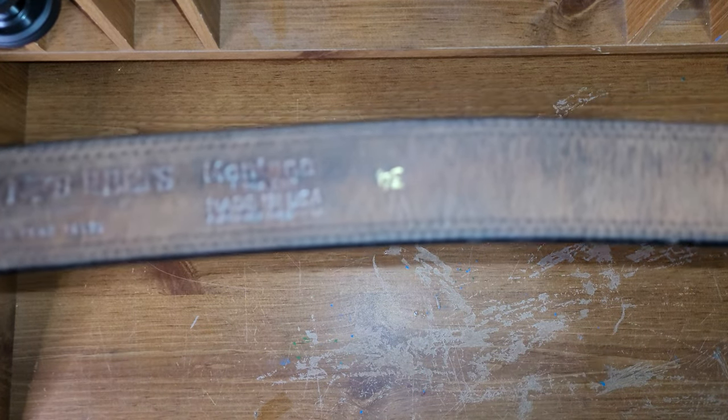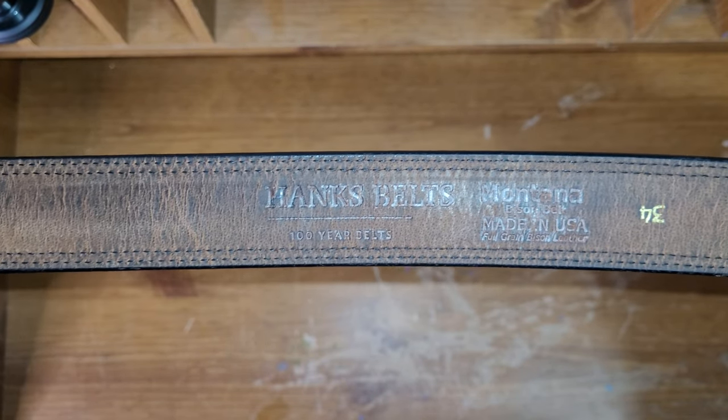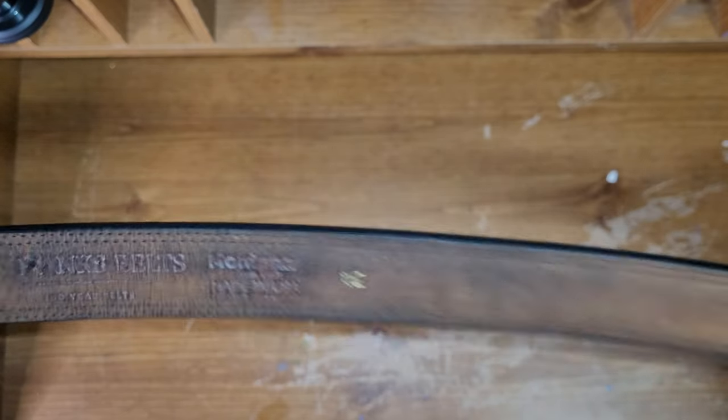Again, this is a Hanks belt, it's called the Montana Bison — or just the Montana — that's the name right there. It's a Montana Bison belt, made in the USA. This is a size 34.